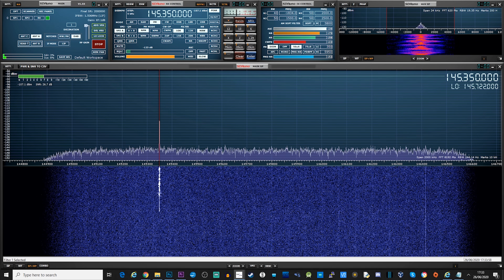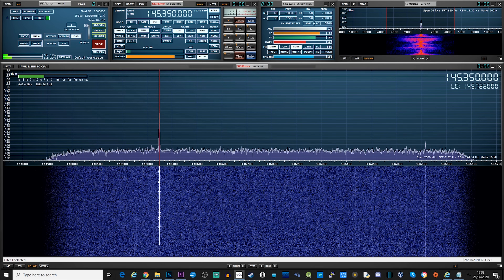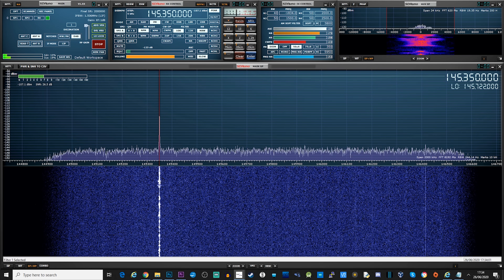Testing audio from Portapack, Portapack via HackRF1, testing audio 1, 2, 3, 4, 5.